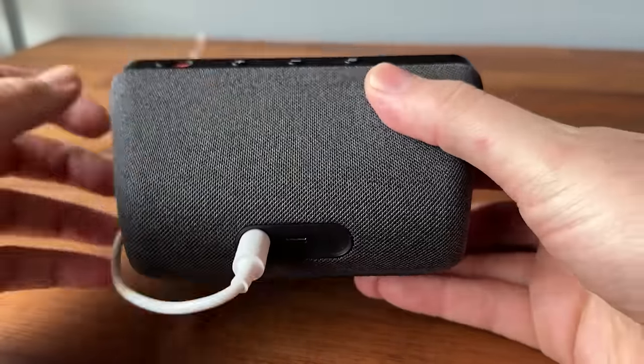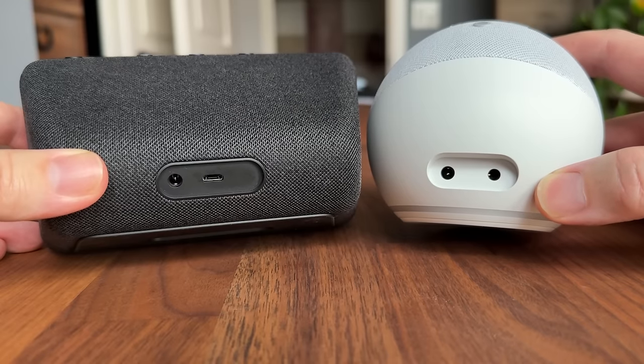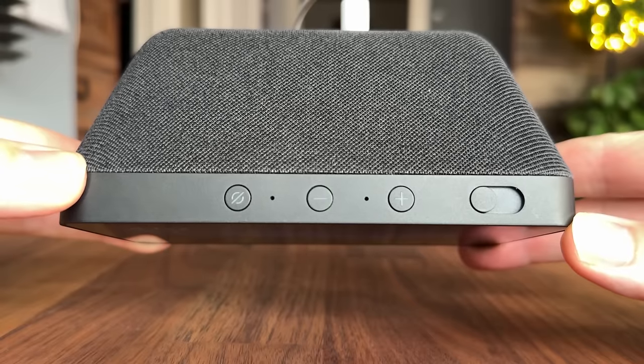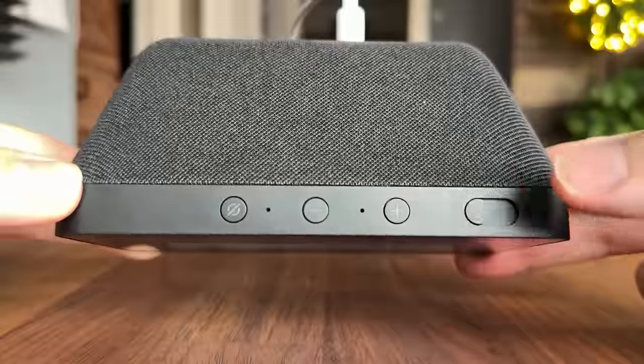The best way to describe this device is that it's essentially an Echo Dot with a touchscreen display built into it. On the back we have a power port and a micro USB port — that's for a wired Ethernet adapter in case Wi-Fi is not an option. Unfortunately there is no 3.5mm jack on the back for external speakers like we see with the Echo Dot. Inside the device we have a full-range 1.65-inch built-in speaker. On the top there are three buttons: mute, volume down, volume up, and next to that is a slider to cover the camera for privacy.